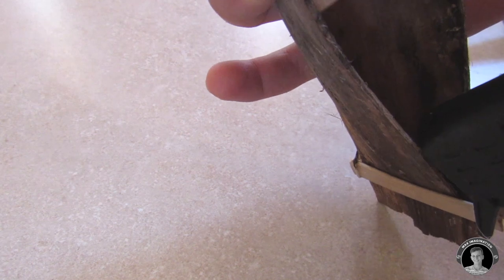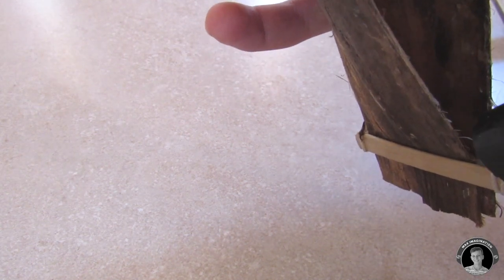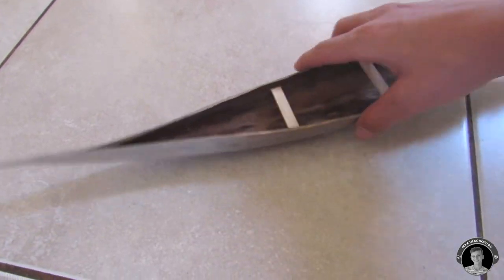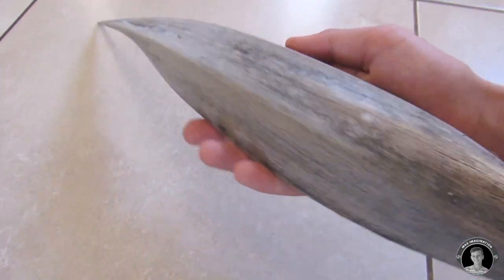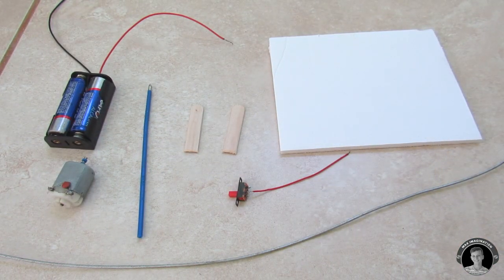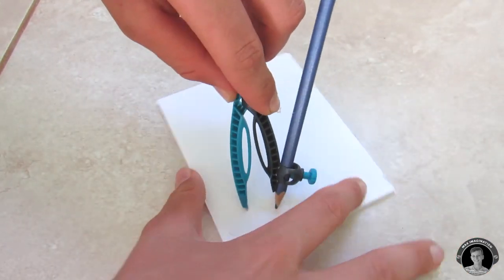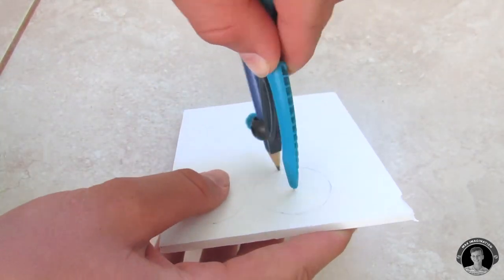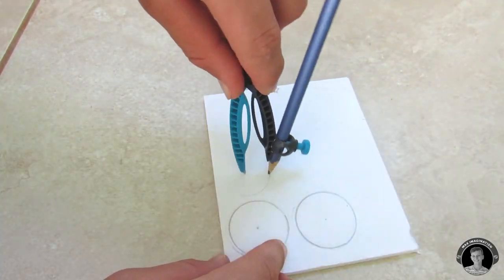To ensure a good watertight seal, you can pour some hot glue into the crack at the back of the boat. Now that we're done with the natural boat itself, we can move on to making the rowing mechanism. The first part of the mechanism we're gonna make is the pulley gear — that little spindle that sits in the middle with the oars coming out of it. I chose to make it out of foam poster board.